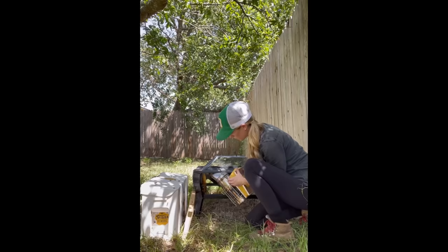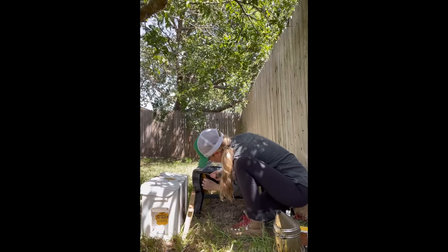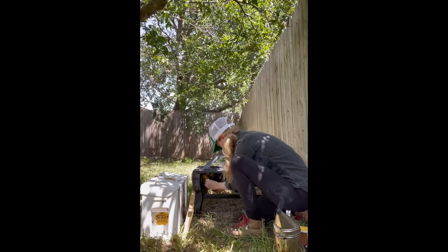I noticed that there were some bees already gathering on the side of the box near the grass. This was a really good sign and meant that some bees were already recognizing the temporary travel hive as their new home. I gave the next piece of comb some smoke and repeated the process of removing it from the fire pit.